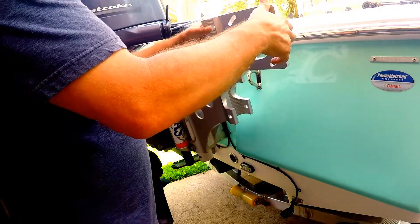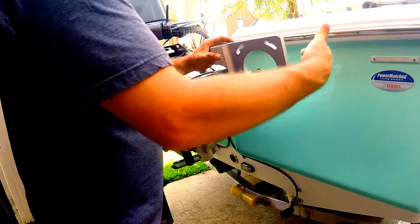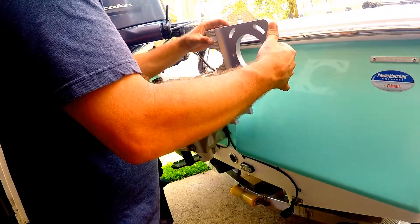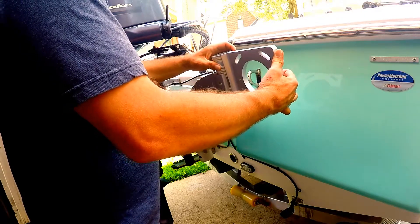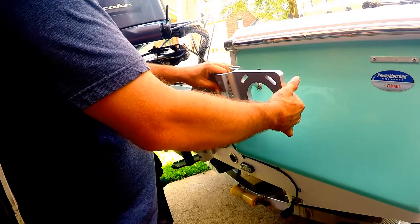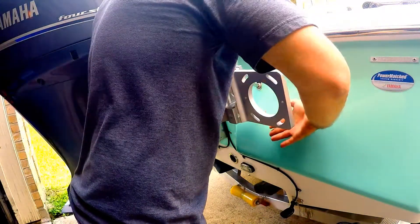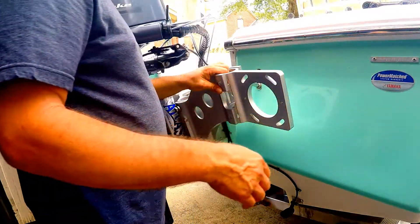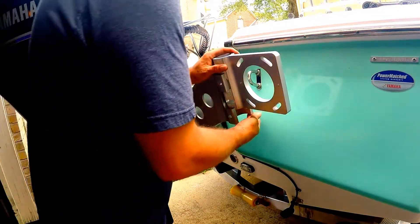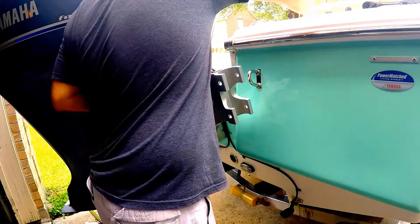We're going to fit it in. We want to be parallel to the back of the boat. Looking at it, I still have quite a bit of space here, so I'm going to take that back apart and move it just a little bit. I think I can get a tooth or two and compensate with this piece here.